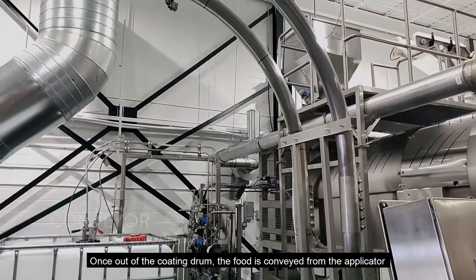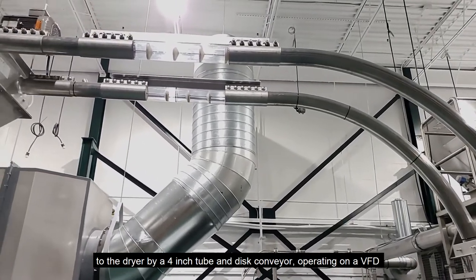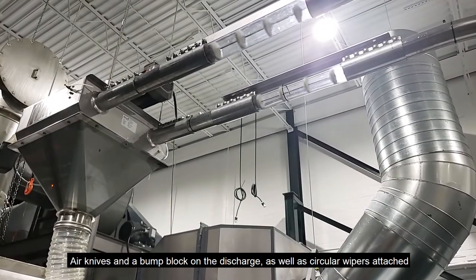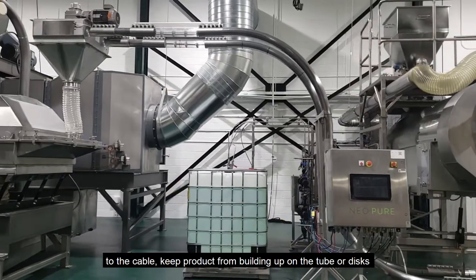Once out of the coating drum, the food is conveyed from the applicator to the dryer by a 4 inch tube and disc conveyor operating on a VFD to ensure a maximum two-thirds pocket fill. Air knives and a bump block on the discharge, as well as circular wipers attached to the cable, keep product from building up on the tube or discs.